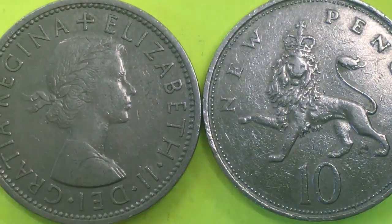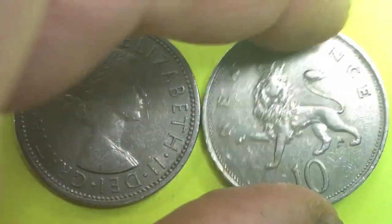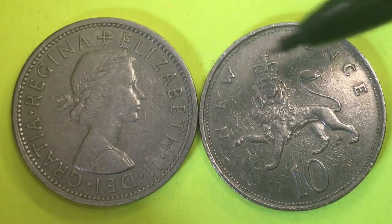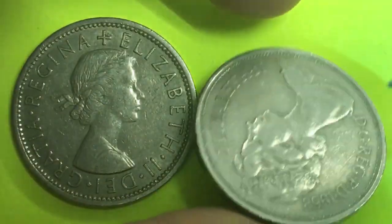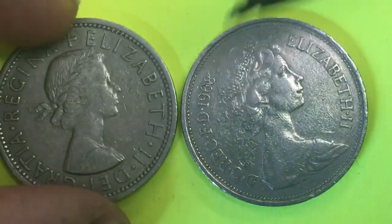The Queen Elizabeth two shillings coin remained legal tender for buying things until June 30, 1993. And the 10 pence coin, when introduced in 1968, was worth the exact same amount.